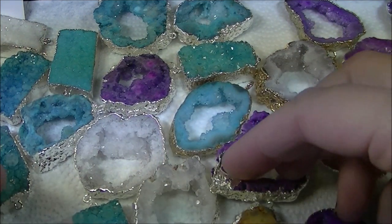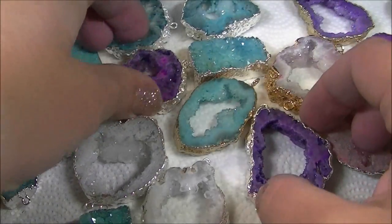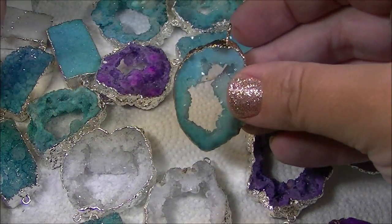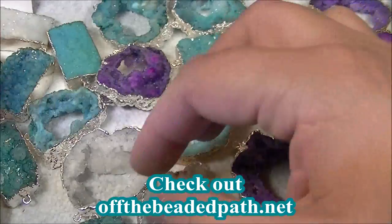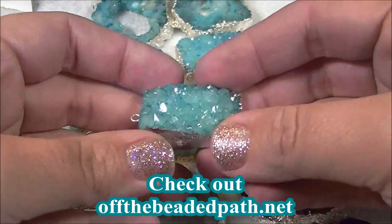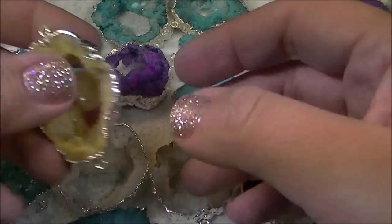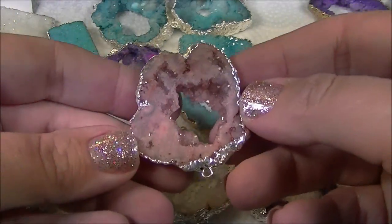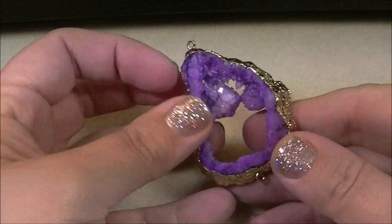These are druzies. As you can see, it is a slice with the silver or the gold plate around it. We've got them in all sorts of different colors and we have them with one hole at the top or two holes. We also have these really neat chunks — like squares — that have two holes, which I think would be great to work into a bracelet. There are just lots of different fun colors you can use. Today I'm going to be using a purple one with the gold finish and a double hole.